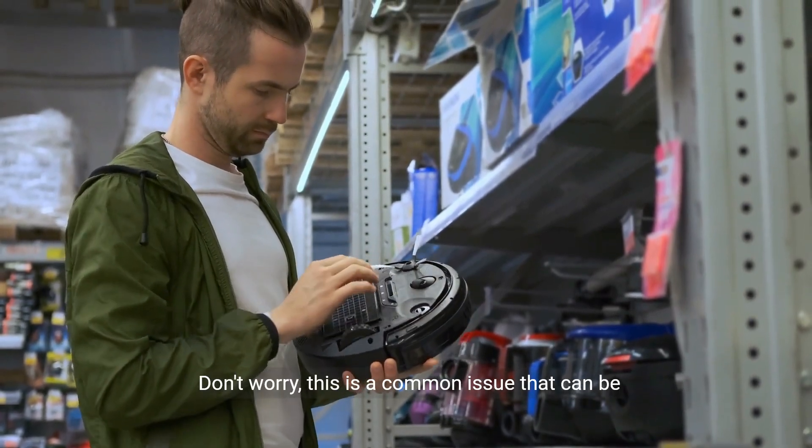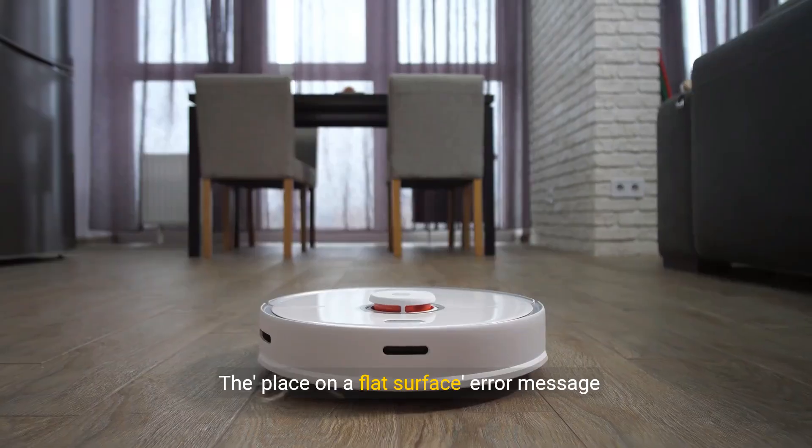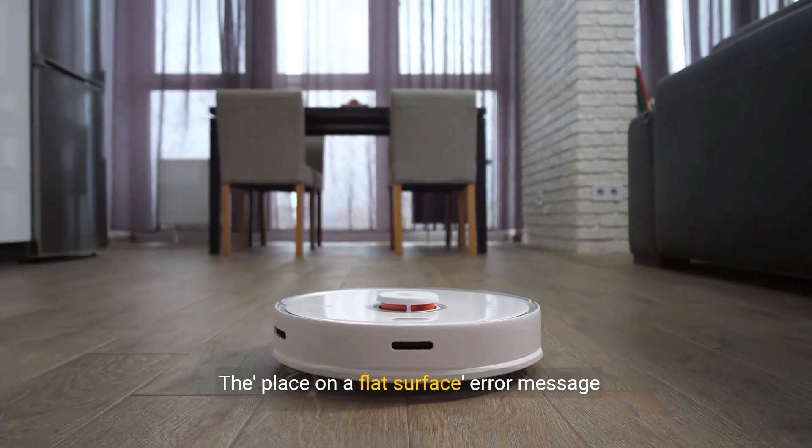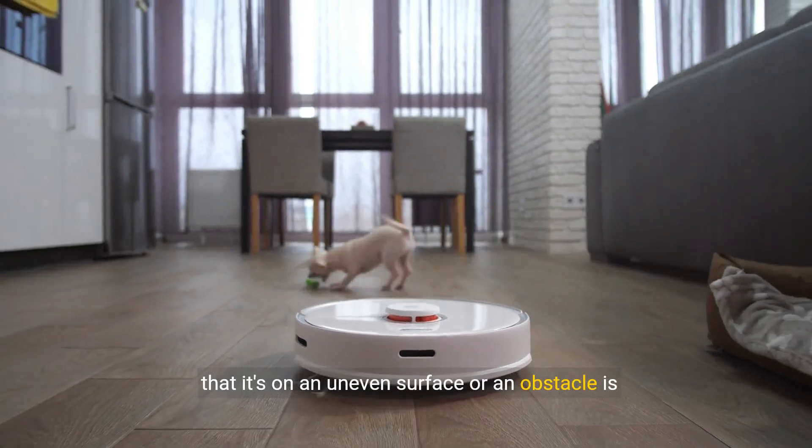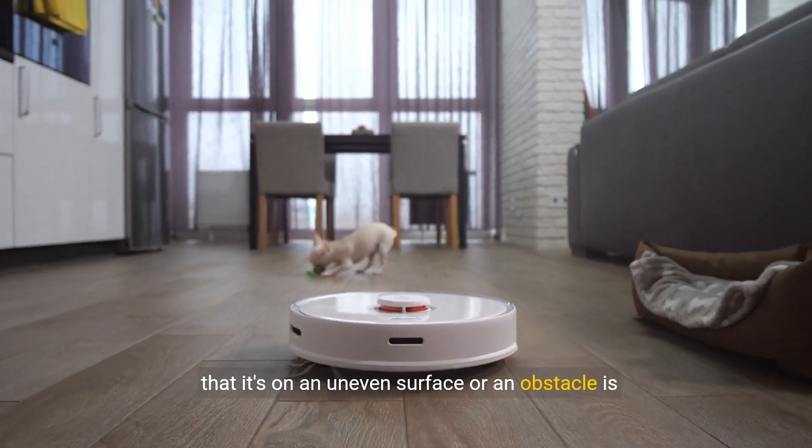Don't worry, this is a common issue that can be easily fixed. The place on a flat surface error message usually appears when the Roomba's sensors detect that it's on an uneven surface or an obstacle is blocking its path.